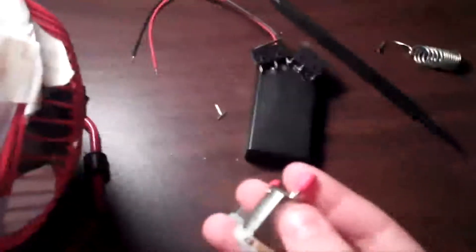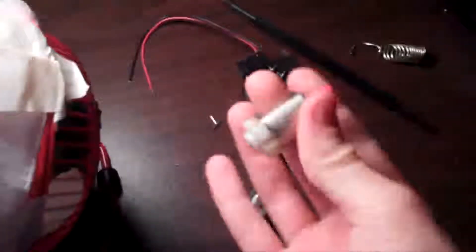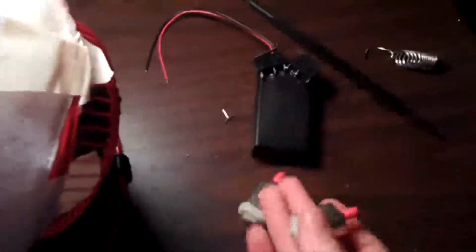Hey everyone, this is my second in-progress video for my beetle bot. So this is what I have as of right now. I put the heat shrink tubing over my motors, and I have new motors. I went to Radio Shack and got some new motors — these are 1.5 volt. In my last video I had 9 volt, so I had to go get these new ones.